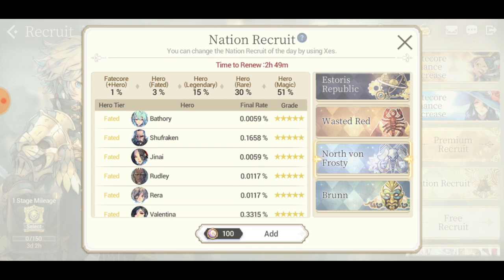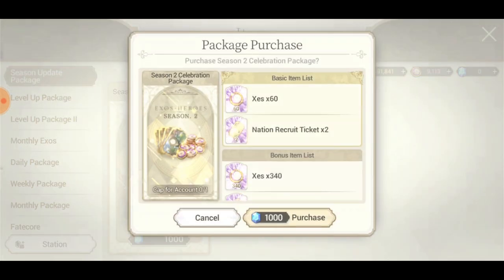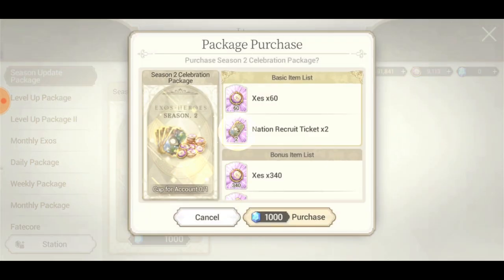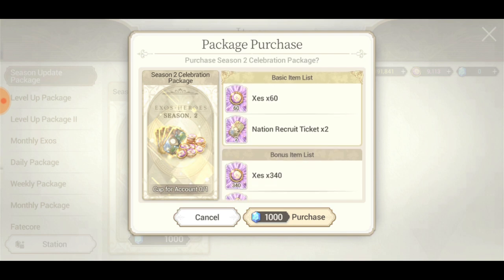One percent chance to add Shoe Frocking - I want to try this. Where do you get these tickets? We got five of them. I know the shop gives you nation recruit tickets. I think I'm gonna buy this - I really want to see how it is and show you guys if it's actually worth it.